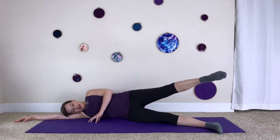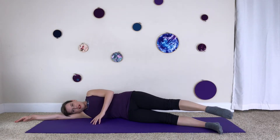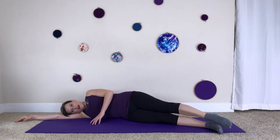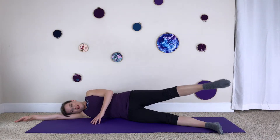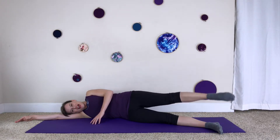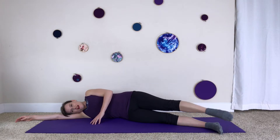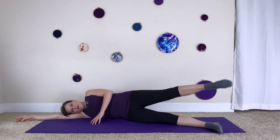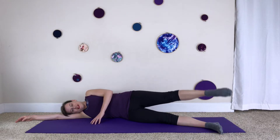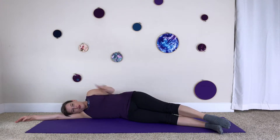Inhale lift, exhale lower. As you lift and lower, keep your knee pointed straight in front of you. Continue for three more reps: inhale lift, exhale lower.